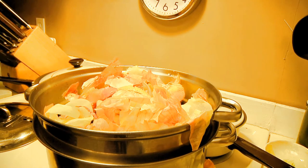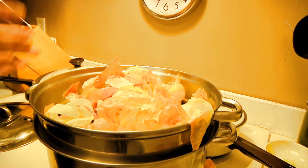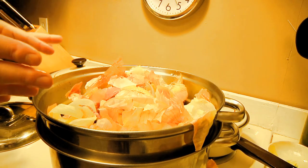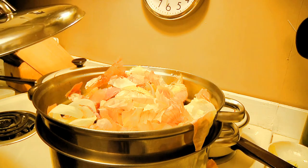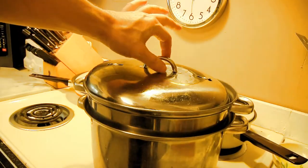Once we get this set up I'm gonna put some salt in there, I'm gonna put a little bit of herbs in there — whatever kind of herbs you have, it's totally up to you. Then we're gonna let this boil for about an hour, put the lid on and let it percolate, and then in an hour I'll come back and show you what you've got.